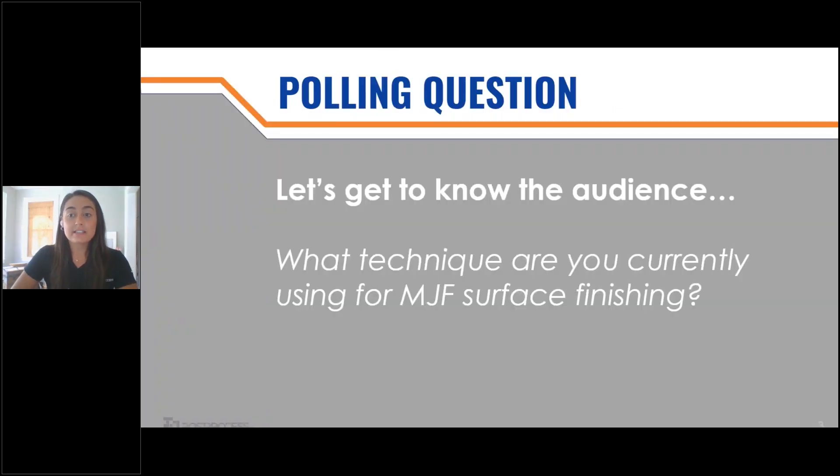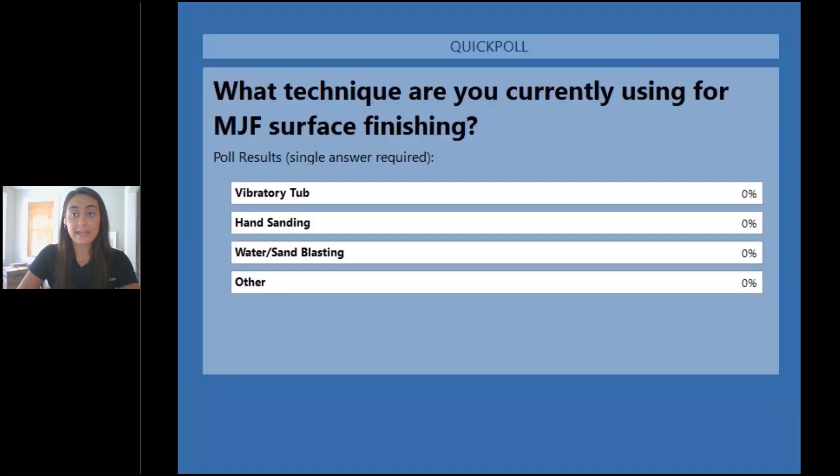So what we typically ask is what technique you're currently using for your post-printing. Traditionally, what we are seeing are vibratory tubs, hand sanding, water or sand waxing, or potentially some other methods out there.